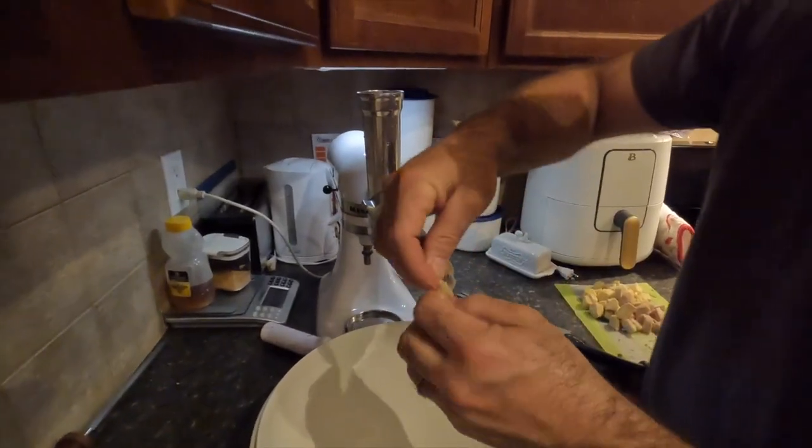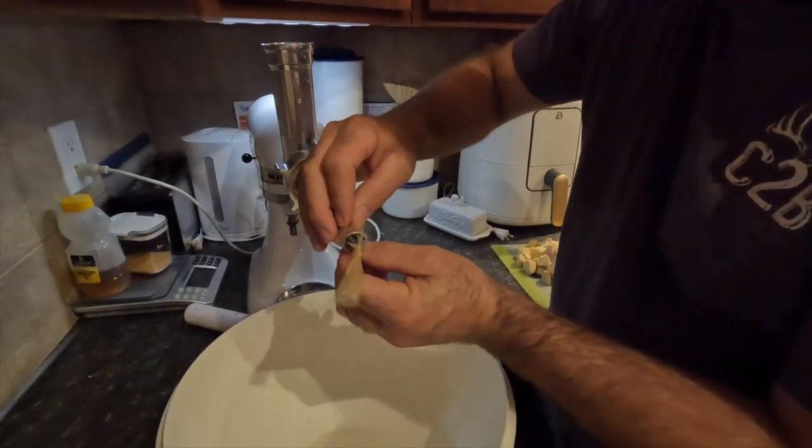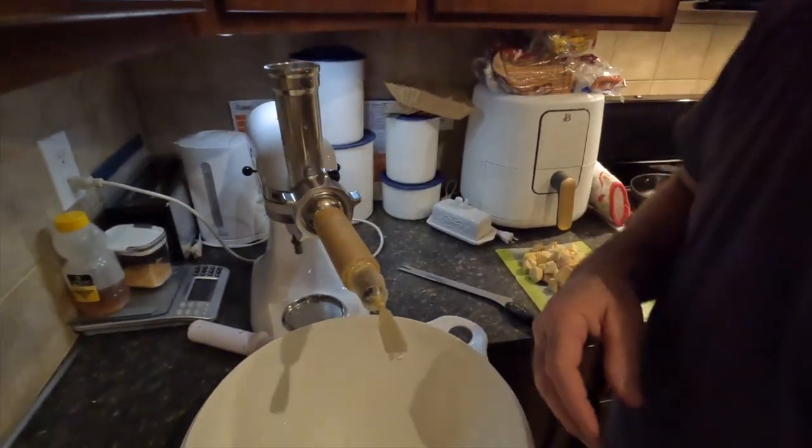I'm going to tie a little knot right here, pull it up tight just like that, and here we go.